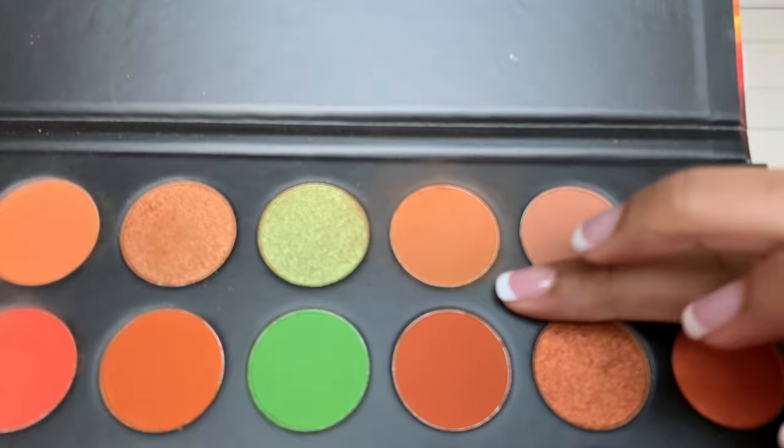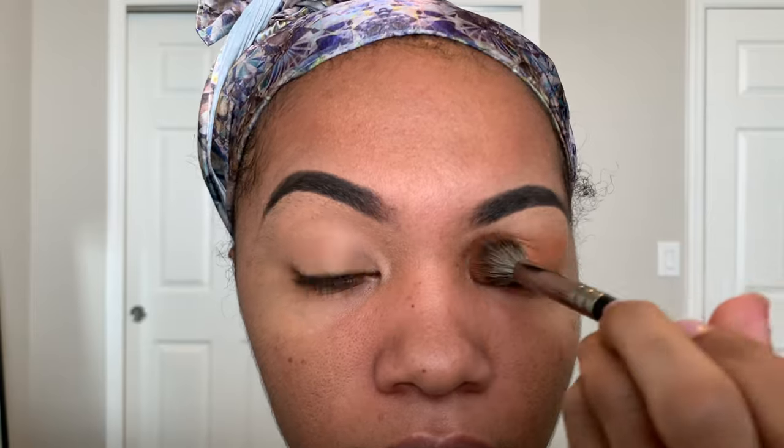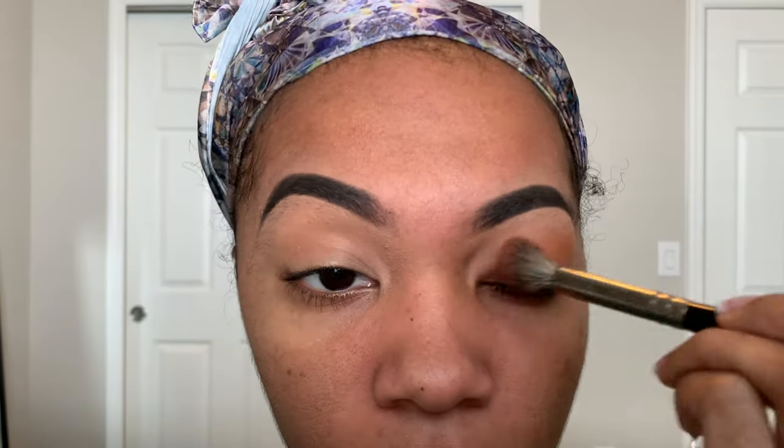Here I'm starting off with my Morphe 35O3 palette. I'm gonna be using this new color at the top and just blending that all over my base. For my base, I just set it with concealer and blended it all out over my lid.